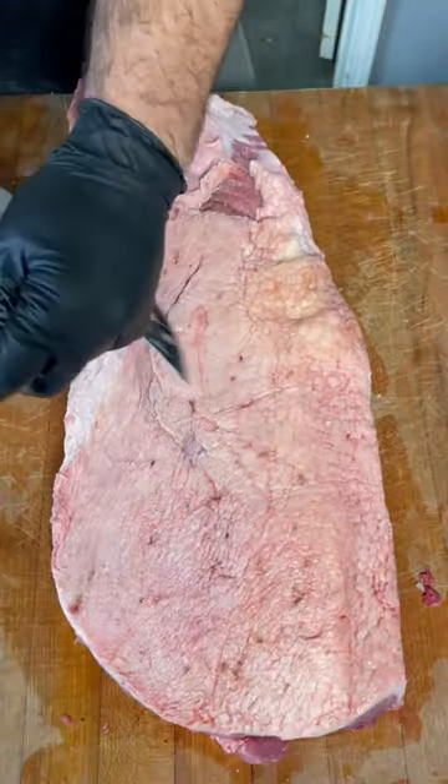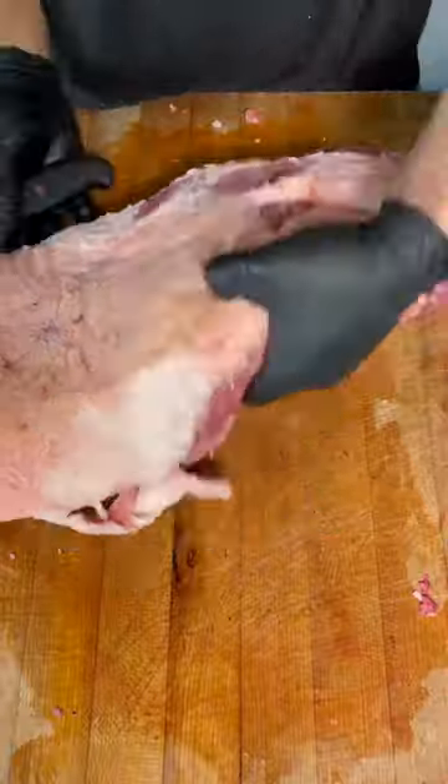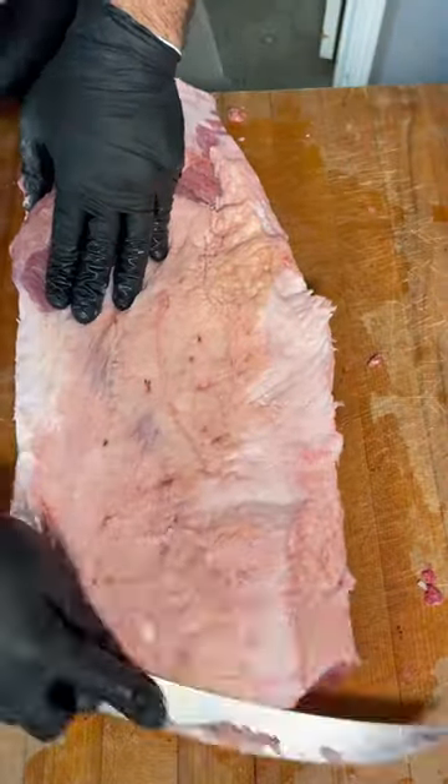We're going to go ahead and keep trimming it down back to that other section right there. You need to make sure you take the fat off. I've seen a lot of cool videos of brisket on Instagram, and then boom — there's a big ugly glob of fat. We're going to go ahead and keep on trimming this down.